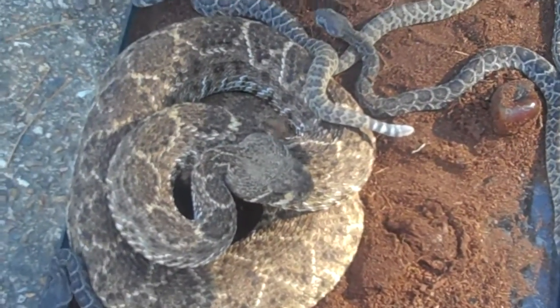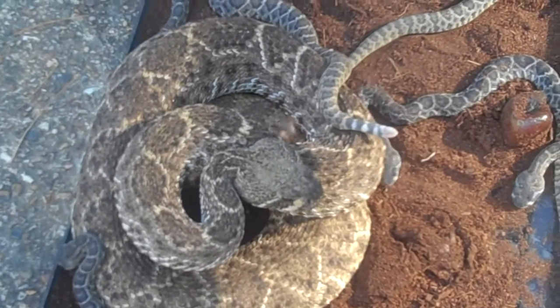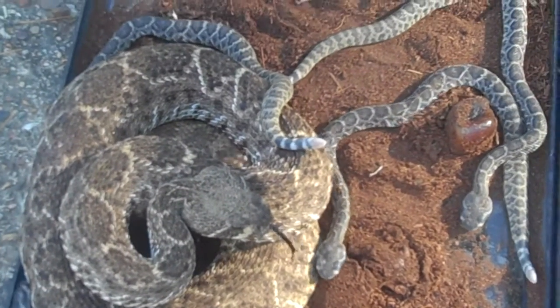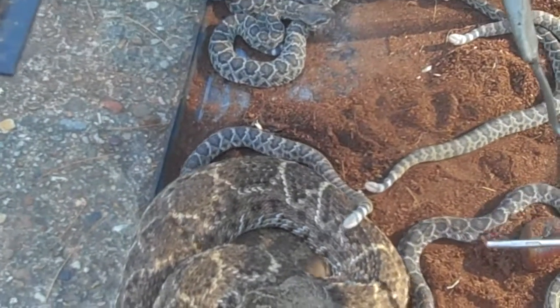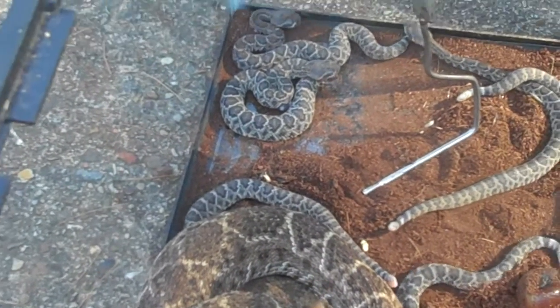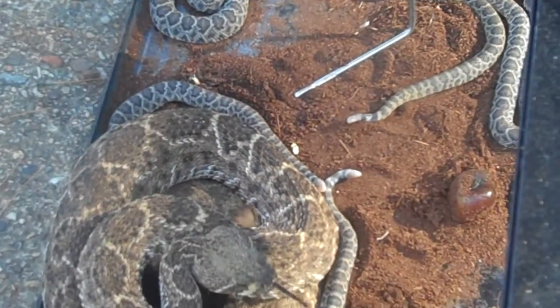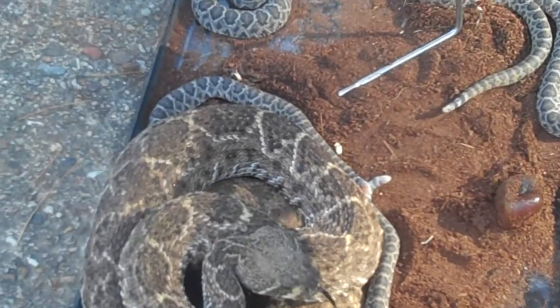We do have anti-venom for these guys here in the U.S. Now the babies — one thing I want to mention is, a lot of people ask me, do the babies have fangs and do the babies have venom? And yes, they do. They were born with fangs, they were born with venom.